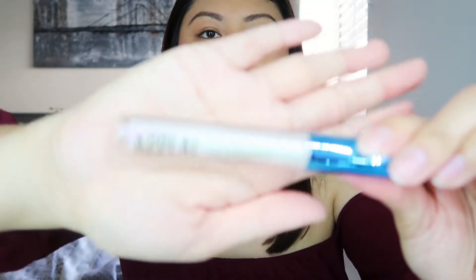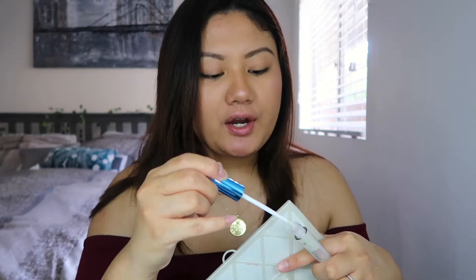Next we have a holographic lip gloss by Appeal. Let's go ahead and open that up. I'm gonna go ahead and put this on — I don't really have anything on my lips right now. I'm using the viewfinder. I'm actually going to get my mirror and put this on because I'm not really seeing it much. It's a very creamy lip gloss — not very sticky at all. There are actually little flecks of glitter in it, which makes my lips sparkle. It's very creamy and not sticky at all, and it looks really nice.